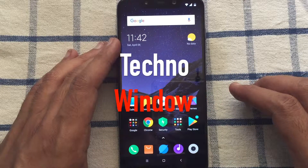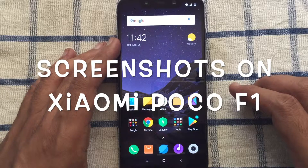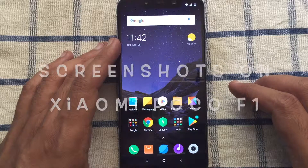Hello viewers, today I'd like to show you three different methods to take a screenshot on Xiaomi Poco F1.